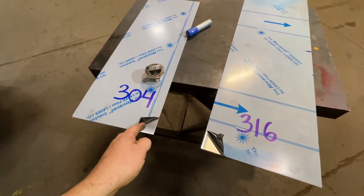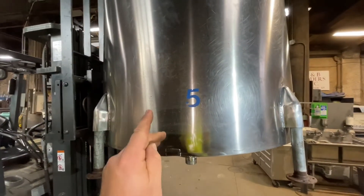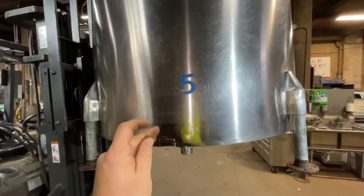What's up guys, welcome back to another edition of Unsectioned Fabrication. I have a quick short for you. I replaced this drain on this monster stainless steel tank. This tank contains concentrated vinegar acid.